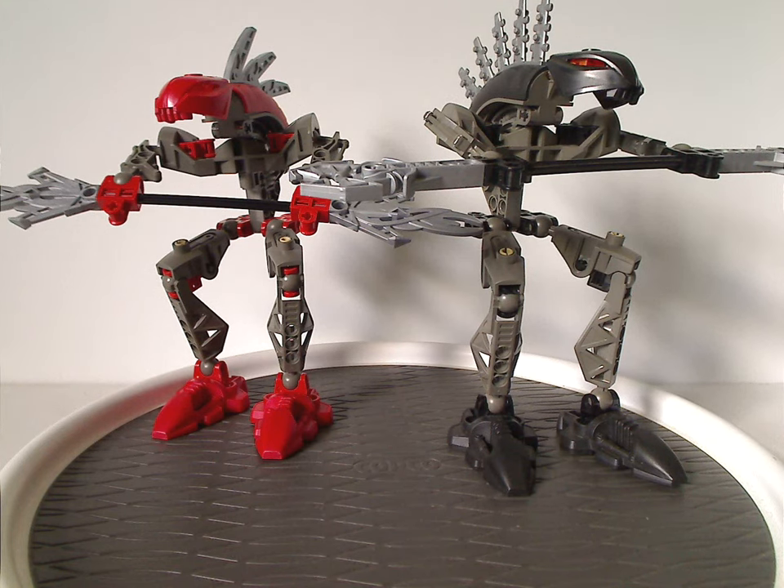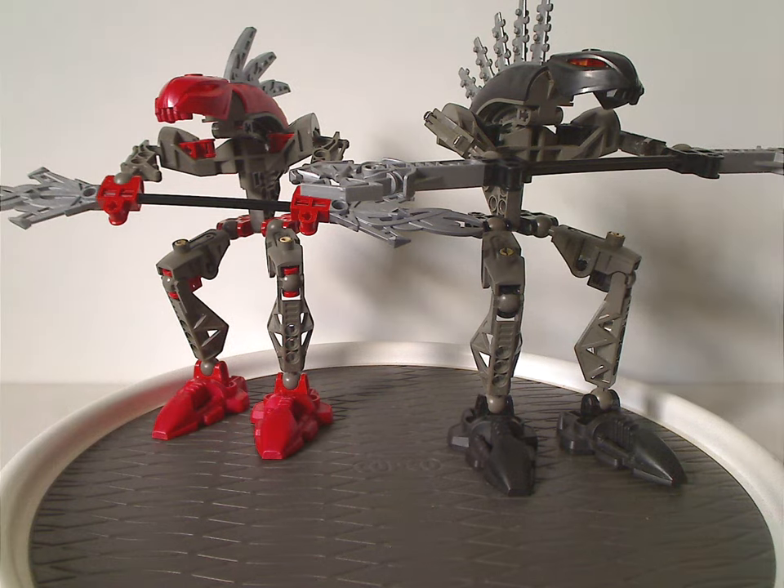Hello everyone, Dylan here. Happy Throwback Thursday — the rotation leads us to a Chronicle review, and this one's on two of the Rahkshi: Turok and Vorok from 2003.